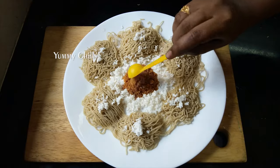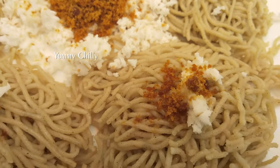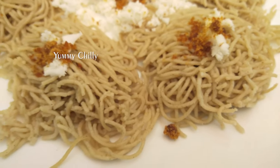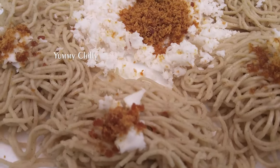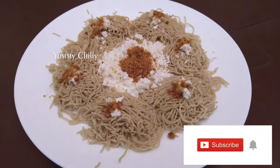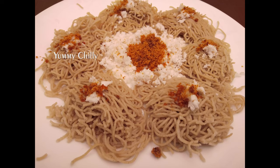So yes, that's all. This video is very good. If you like this video, please like it. If you like this recipe, please share with your friends and family. If you like this channel, please click the subscribe button. You can also enable the bell icon. Thank you.